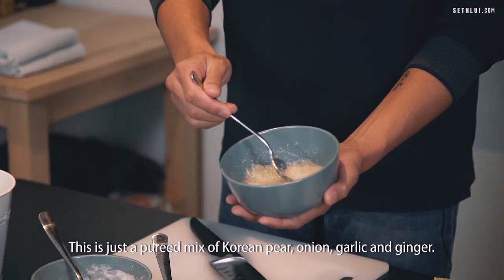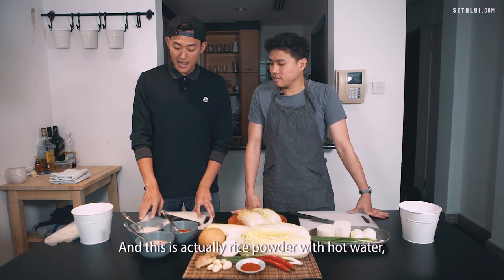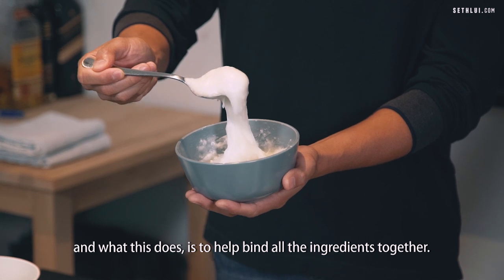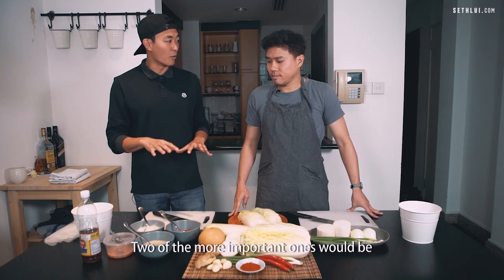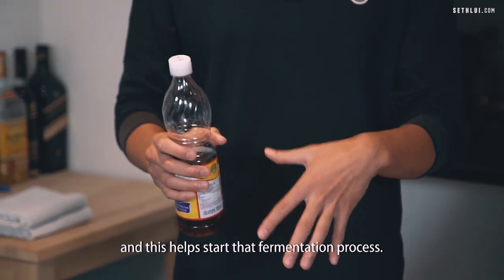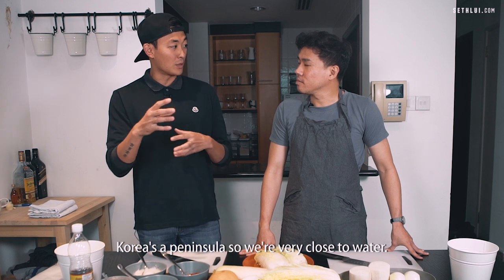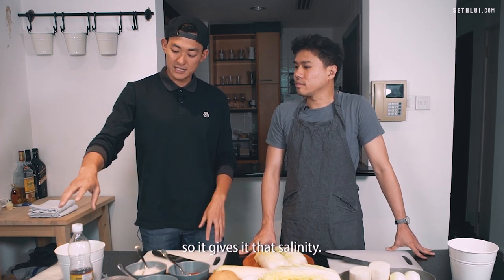This is just a pureed mix of Korean pear, onion, garlic, and ginger. And this is actually rice powder with hot water — it helps bind all the ingredients together. This is the same thing you would make mochi with. Two of the more important ones would be the fermented shrimp and the fish sauce, and this helps start that fermentation process. Korea is a peninsula, so we're very close to water and use a lot of seafood products. It gives it that salinity.